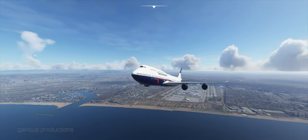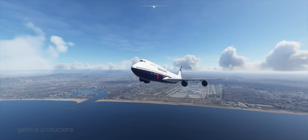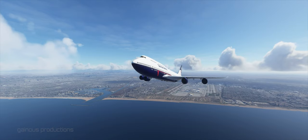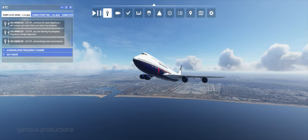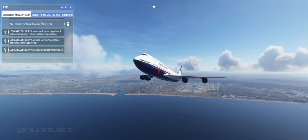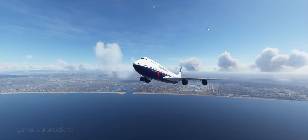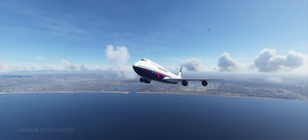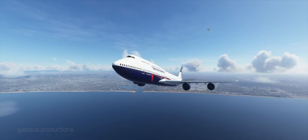Downtown Los Angeles is over here. Let's acknowledge the radio tower. Let's get a closer look.